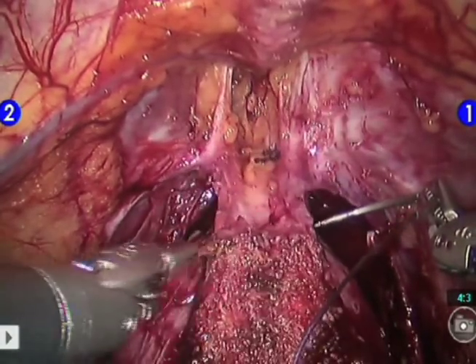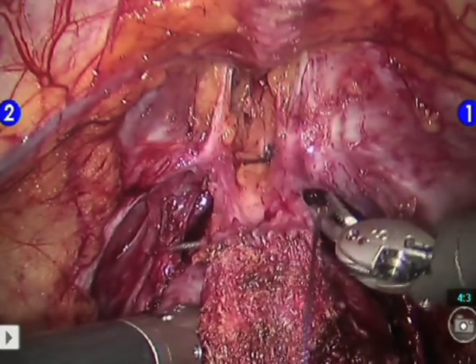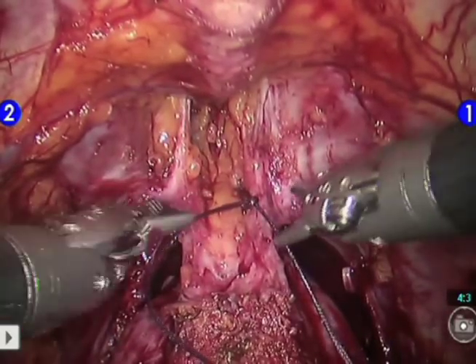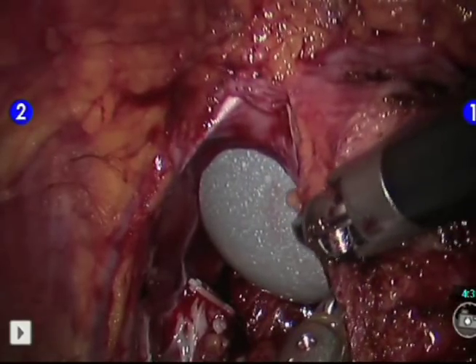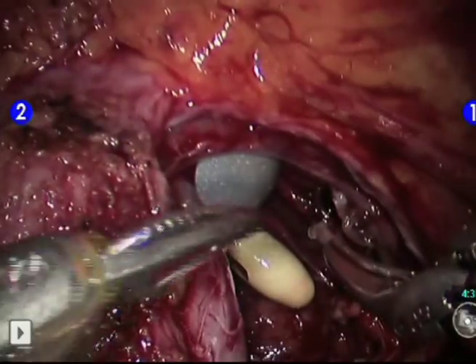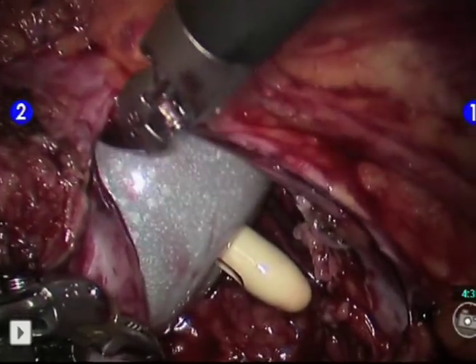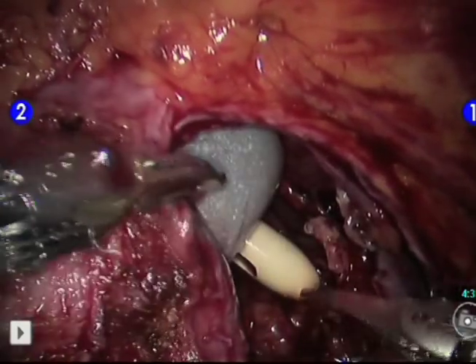Management of the DVC now depends on the width and thickness of the anterior tissue. If it is broad and thick, a DVC stitch with a CT1 needle and an 0-polyglactin suture is utilized, and the tissue is clenched using a slipknot. Alternatively, if the remaining tissue is thin, the pneumoperitoneum is increased and a Foley catheter balloon is inflated to 20-30 cc behind the prostate. The Foley is placed on traction, which partially occludes the DVC and opens up the space behind the prostate.